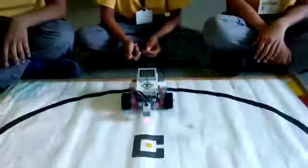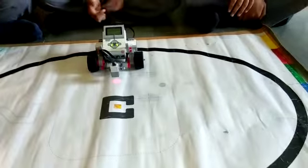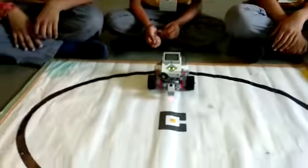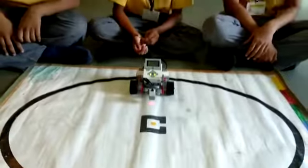When the robot detects the white color, it has to move on the black, and when it detects the black color, it has to move on white, forever. Let us show you the demo.